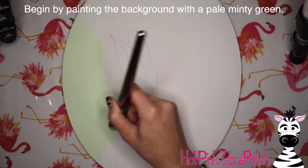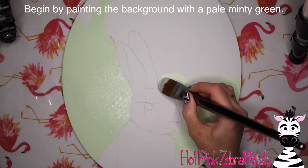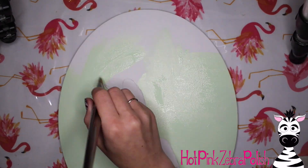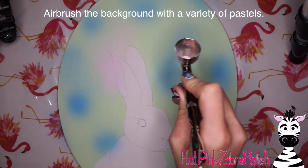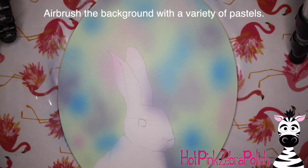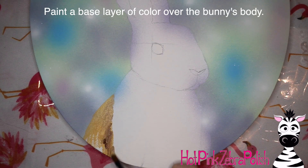I'm going to start by doing the background with just a quick layer of pastel green — really any pastel will work. You just want something so that no white sneaks through, no plain white canvas. Just add that nice little base layer, and then with an airbrush grab a whole bunch of pastels and just go to town. I start with blue, added some pink, some purple, and then finished with little spots of white on the very last layer.